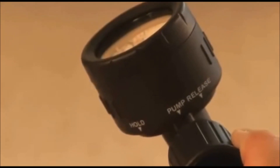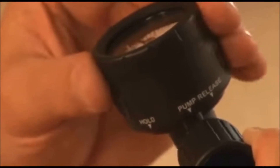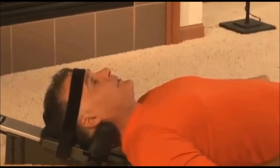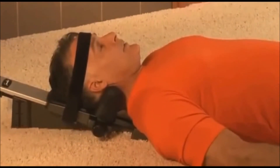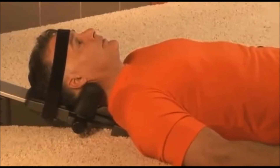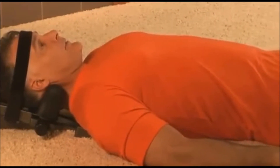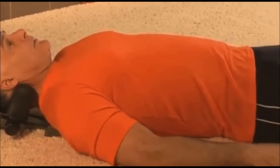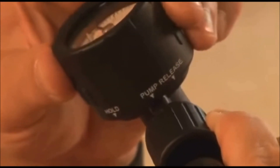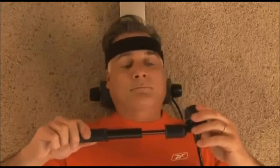After you have applied some traction, rotate the gauge to the hold position. Follow the treatment guidelines given by your healthcare provider. Before you continue pumping, remember to relax, taking several deep breaths and let the Saunders Cervical Traction Device do the work for you. Now rotate the gauge to pump and pump slowly until the desired traction is reached, then rotate the gauge to the hold position.